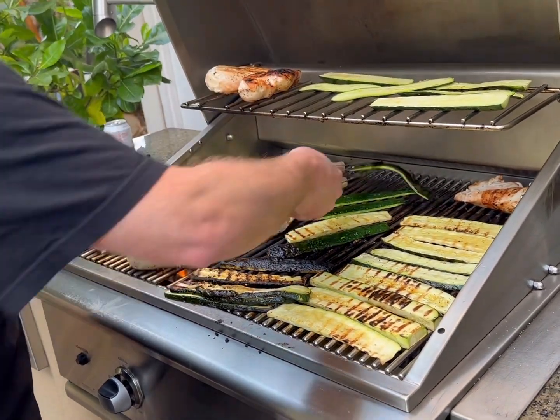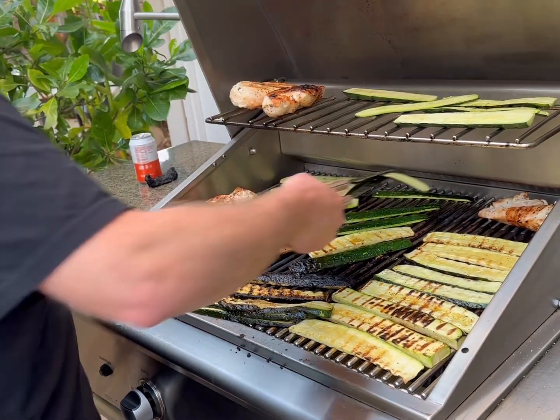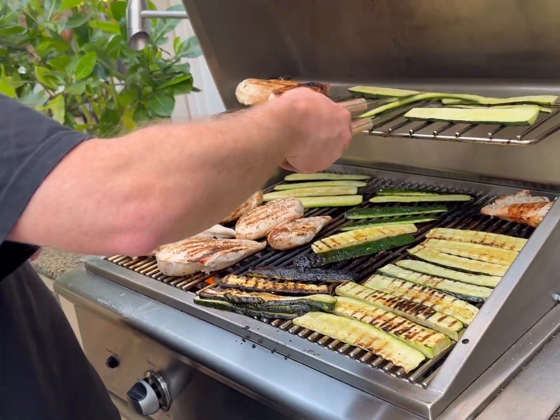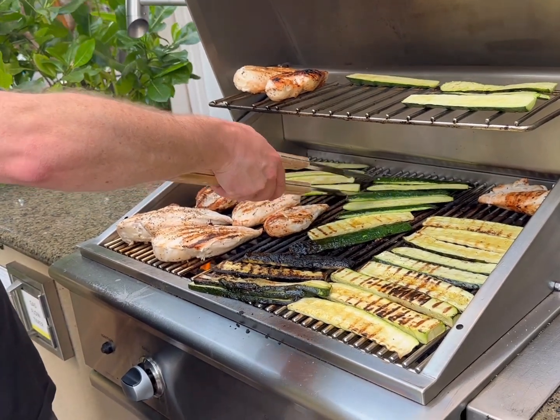Any tips on how to cook chicken? I tend to cook it slow and flip it a lot. Any good marinades? No, I usually just do salt and pepper and maybe something on top later.